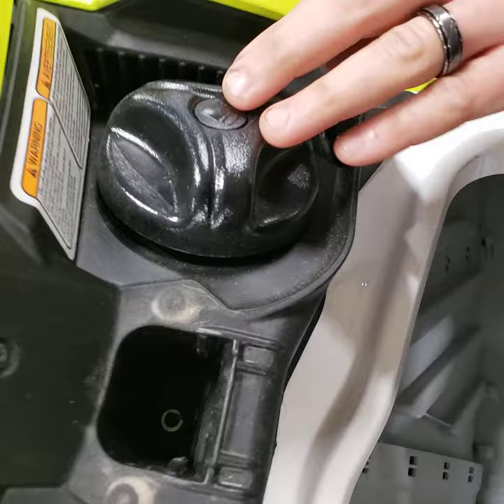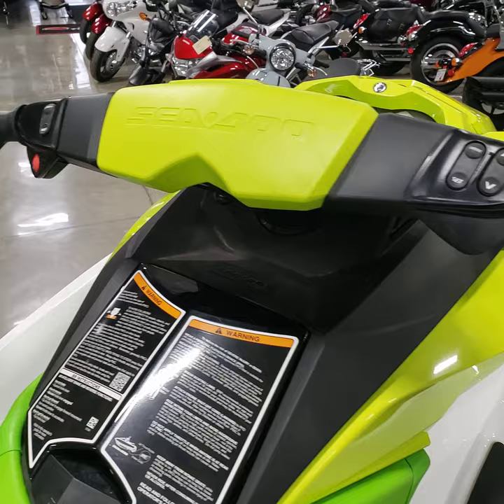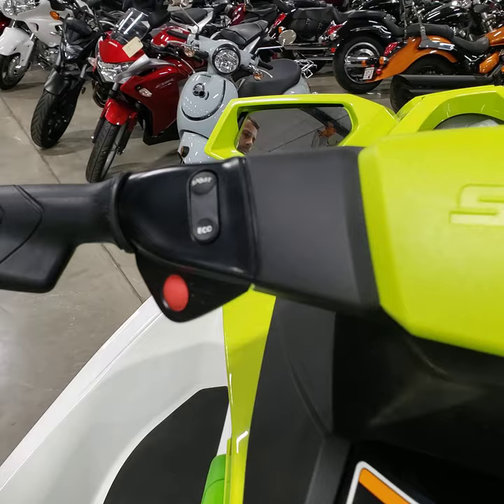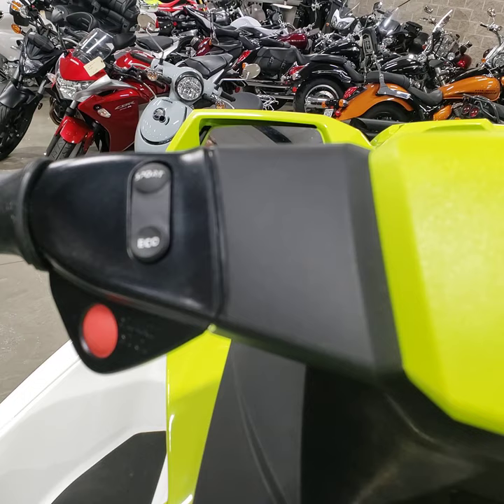Your fuel fill is right here, so you'll open the hood to get to your fuel cap. I don't have this one powered up, so I'm not going to light it up and walk you through the modes, but it's fairly simple to understand. This is your start button — press it once and it's going to light up the screen and power the machine up.